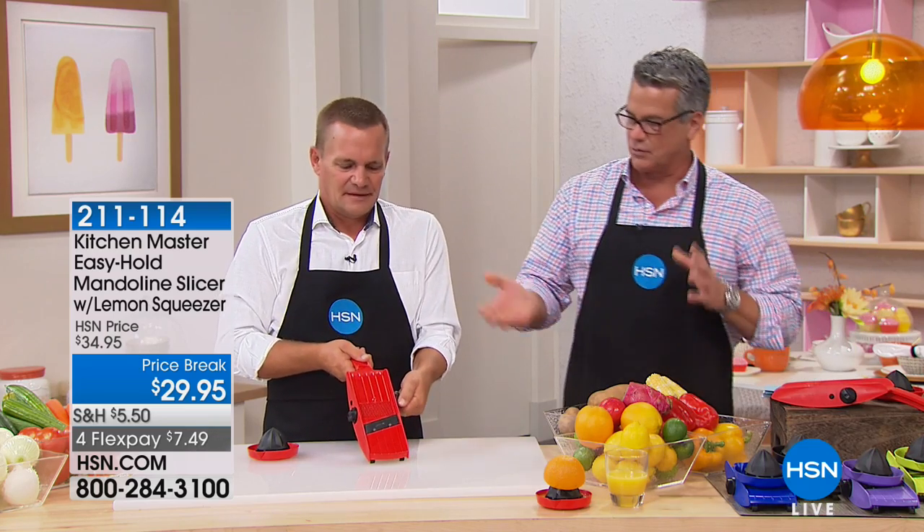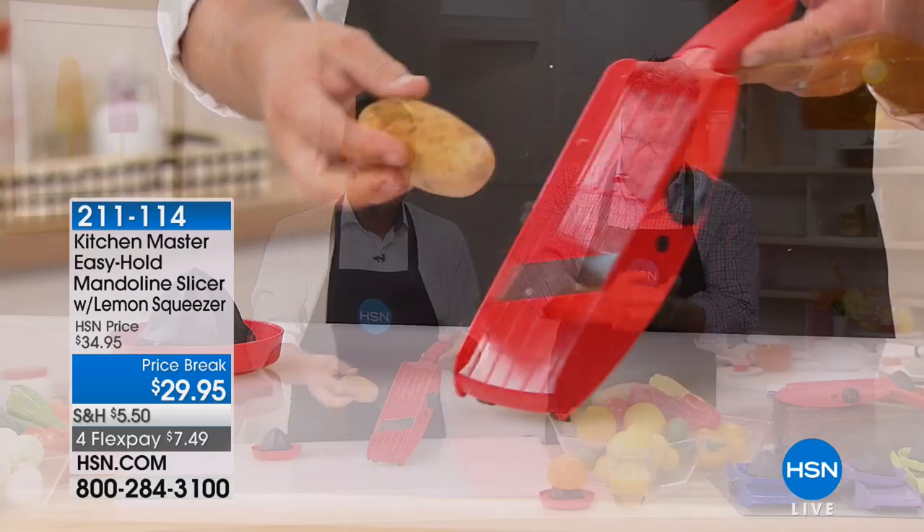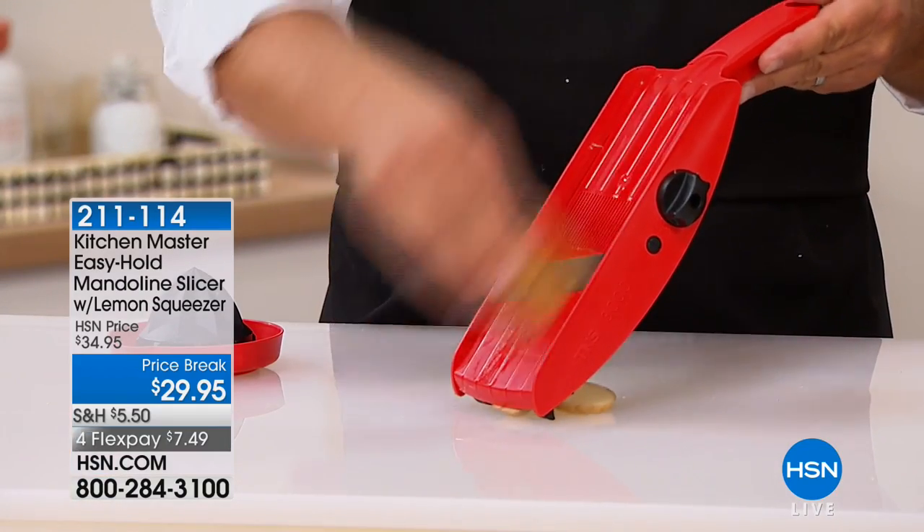Slices. And essentially it was created in France. Basically, with a regular knife you take the knife and bring it to the food. With this, you bring the food to the knife, which gives you much more consistency.